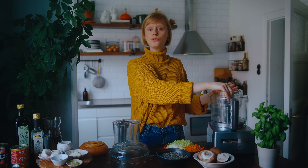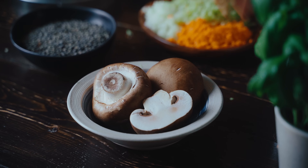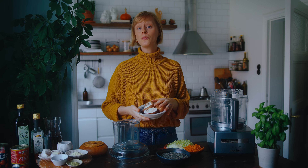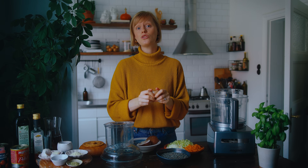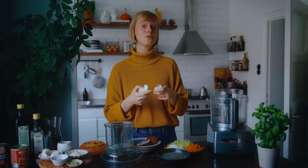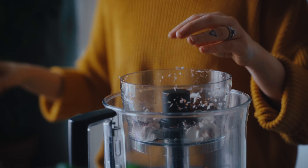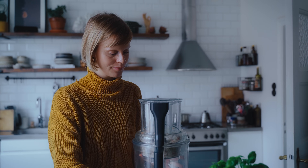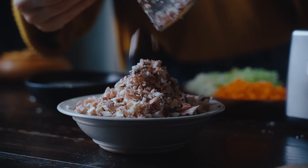Something I don't usually include in a sofrito but that gives this bolognese a delicious flavor and some body is mushrooms. I've got some portobellos here today, but chestnut mushrooms or, if you're feeling fancy, some porcini would work really well too. I'll use the food processor to chop these as well, but first I'll break them up a little bit to help get a more evenly sized chop. For this recipe serving six to eight people, I'm using two large portobello mushrooms, pulsing them a little less to keep them a larger size since they shrink down more when you sauté.